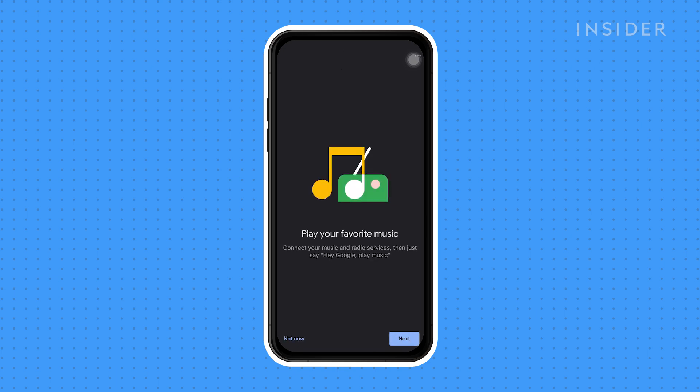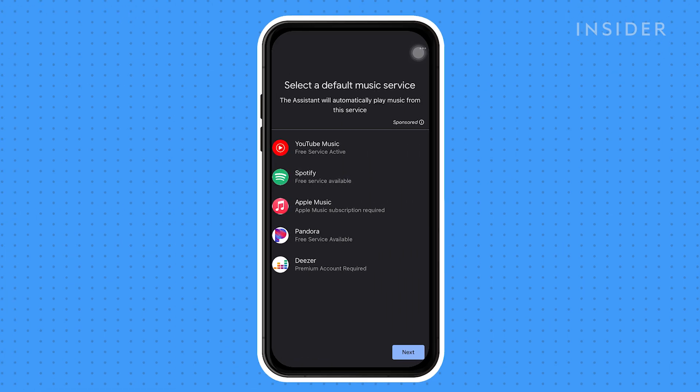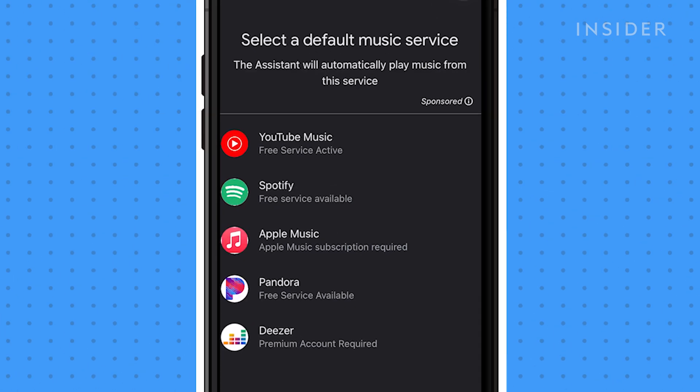Next, select a default music service. The Google Assistant will play music based on this choice. For example, if I make Spotify my default music service, Google Assistant will play music from Spotify.